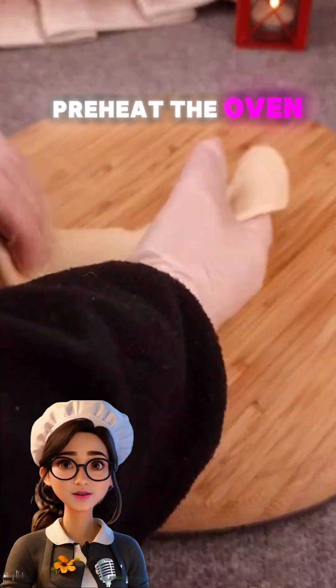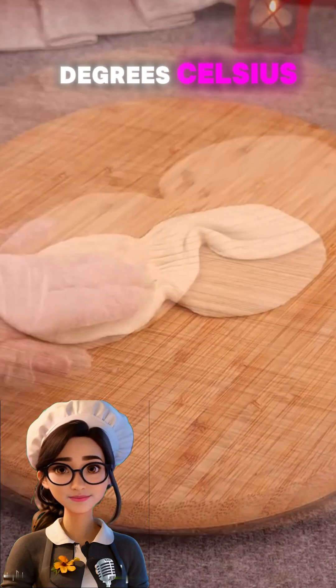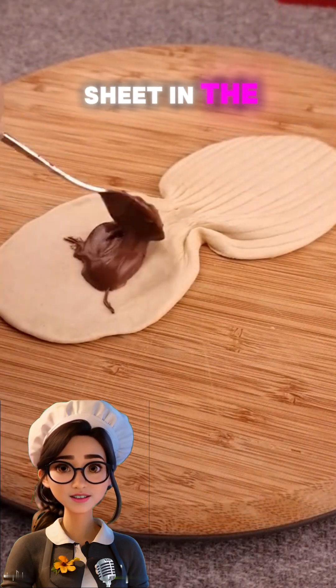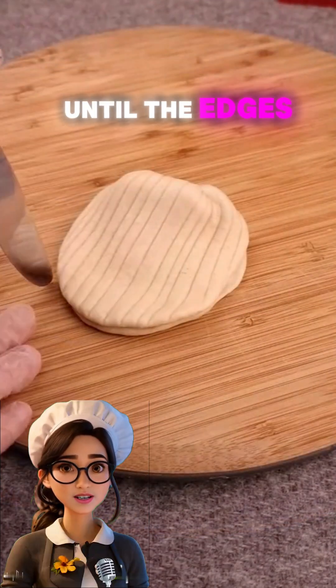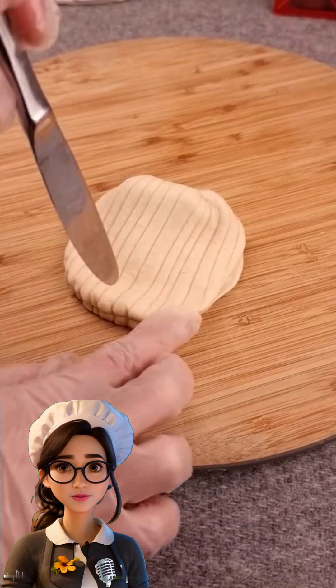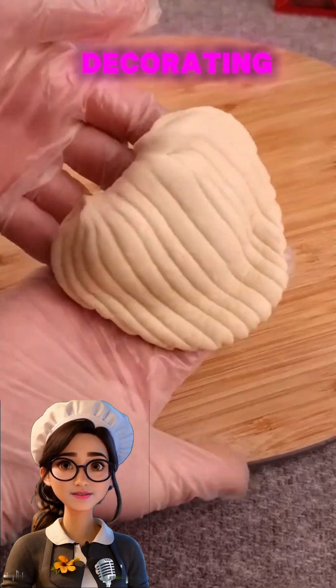Meanwhile, preheat the oven to 180 degrees Celsius. Place the baking sheet in the oven and bake for 10 to 12 minutes until the edges are lightly golden. Once done, let them cool completely before decorating.